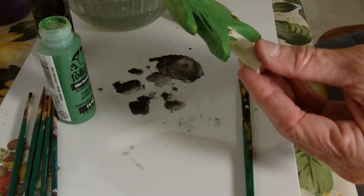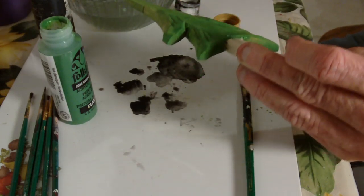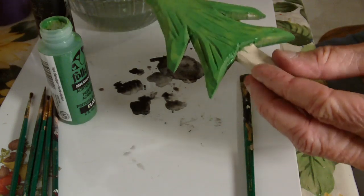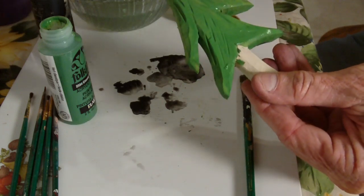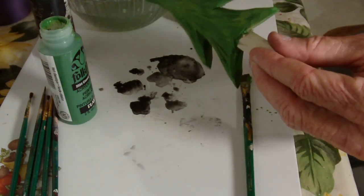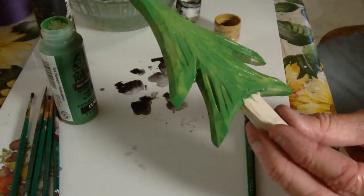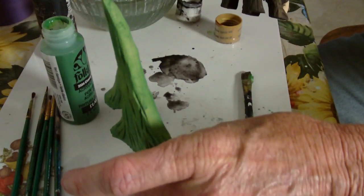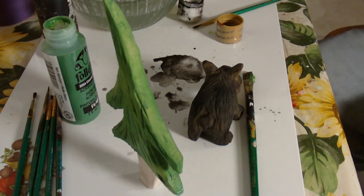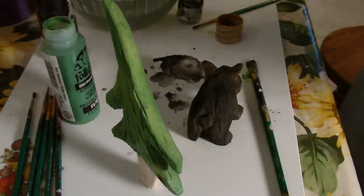I really need to let that dry, which I think I'm going to do. So we have the bear and the tree painted. What I'm going to do is let those both dry real well. Then I'll paint the trunk and show you the rest of the bear we're going to paint — I'll show you the next day.